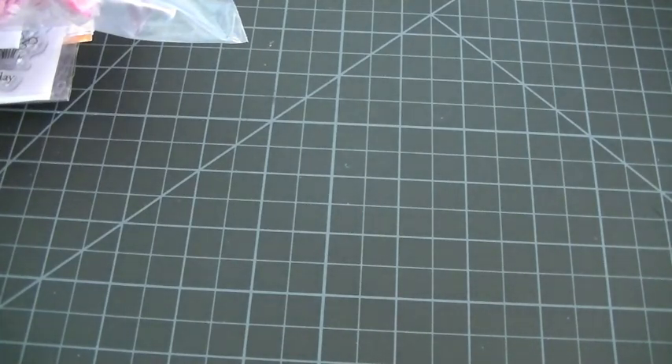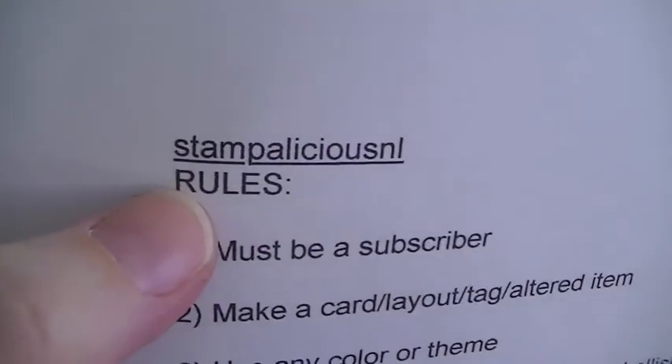Hey everybody, this is Lori. Happy Friday. I am doing a video response today for Stampalicious NL, and that is Renee here on YouTube.